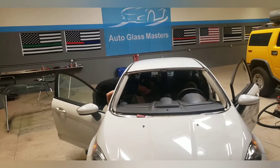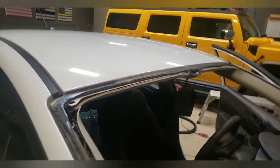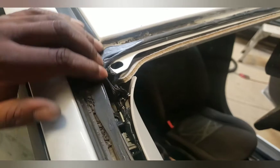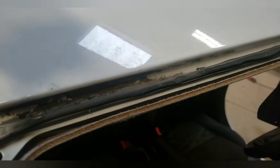We found a leak! So I told you guys that he complained of it leaking and this is where it was actually leaking from. You can see right here how all this glue is compressed right here and right there, but this section right here never touched the glass.